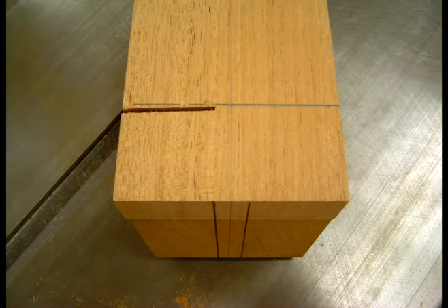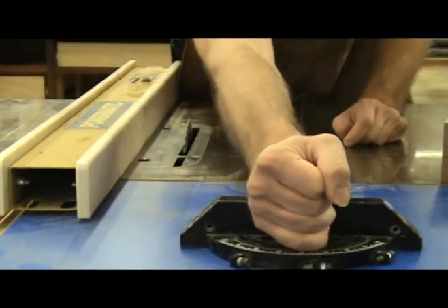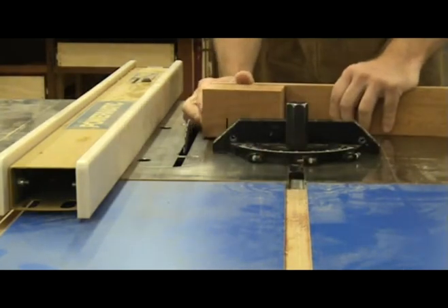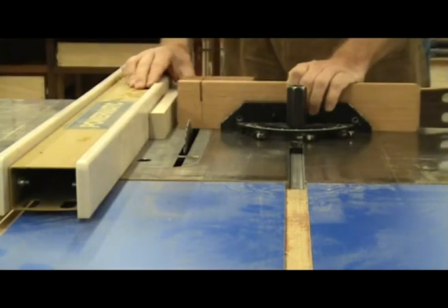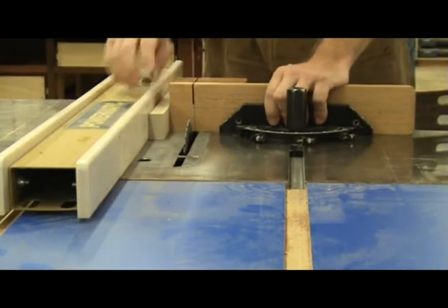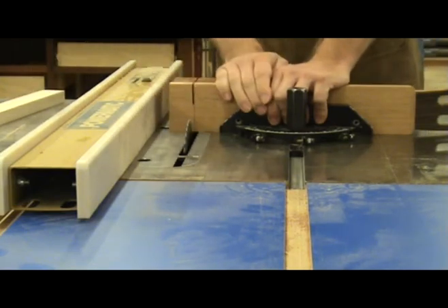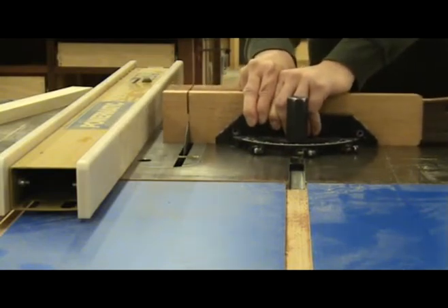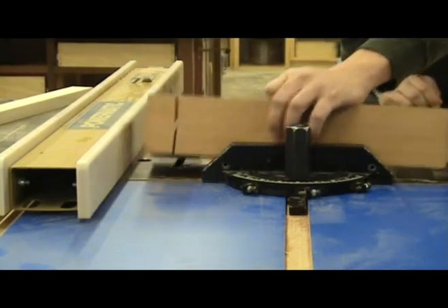This is what the neck looks like after the first cut. Now remove the miter gauge from the slot and turn it around, placing it back in the slot. Turn the neck over and place it against the miter gauge. Insert the spacer block between the neck blank and the saw fence to position the neck for the next cut. You can then remove it, start the saw, and make the cut. Hold the neck firmly against the miter gauge and remember to not pull the neck back through the blade after the cut.